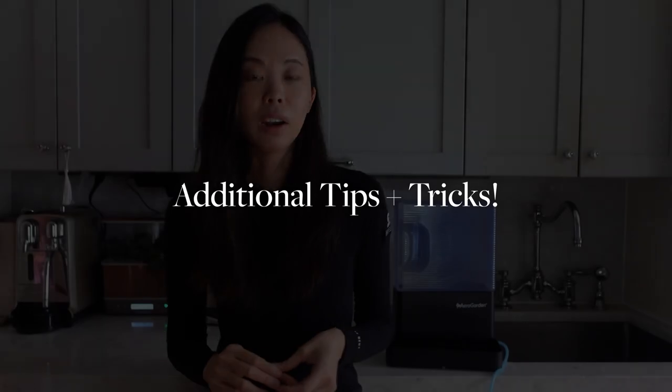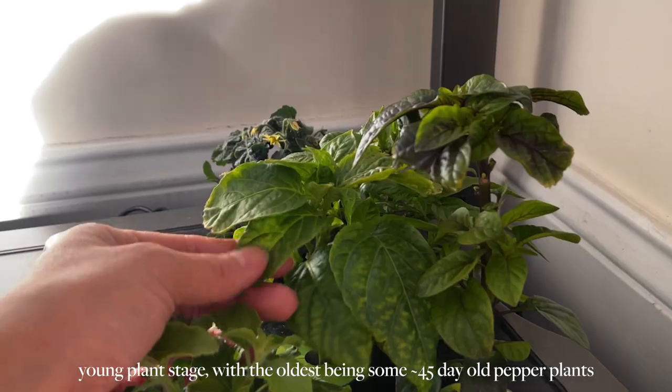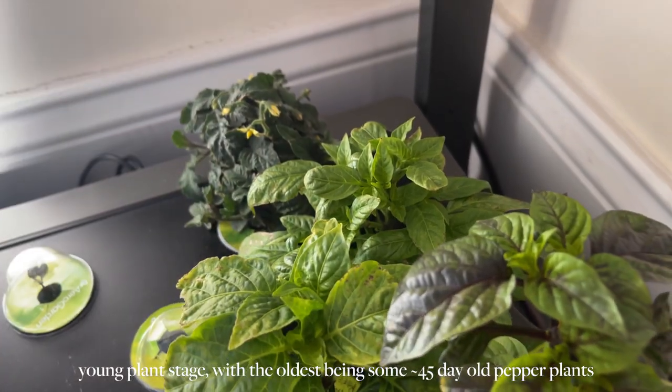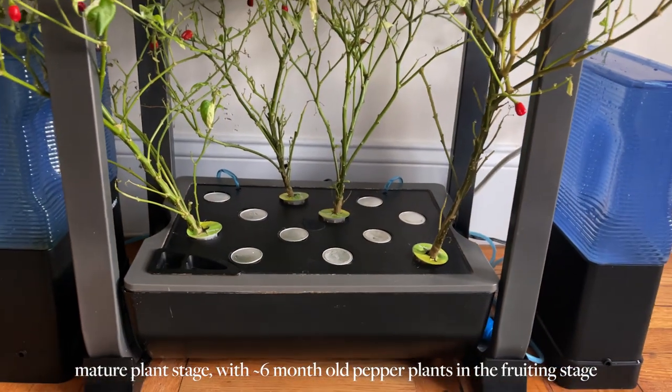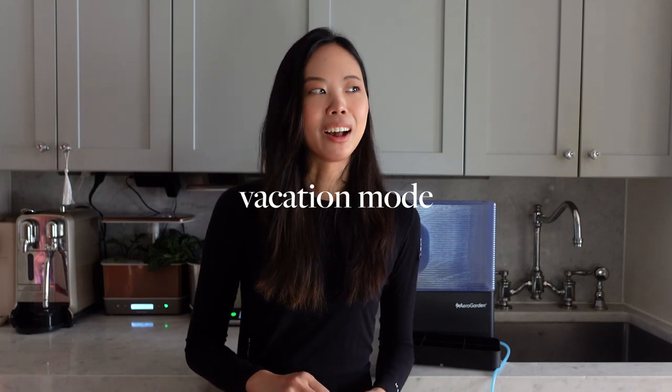Hopefully that works for you. I have some tips for keeping your plants alive while you're away. Right now my plants are still pretty young — only about 45 to 60 days old — and I'm only going away for a week, so I know from experience they'll be fine with just this one extra water tank. But if your plants are larger, say six months old and two feet tall in the fruiting phase, they can drink a lot of water. My pepper plants at six months can drink the entire Farm basin in about two days, so get a gauge for how much water your plants are going through and modify accordingly.